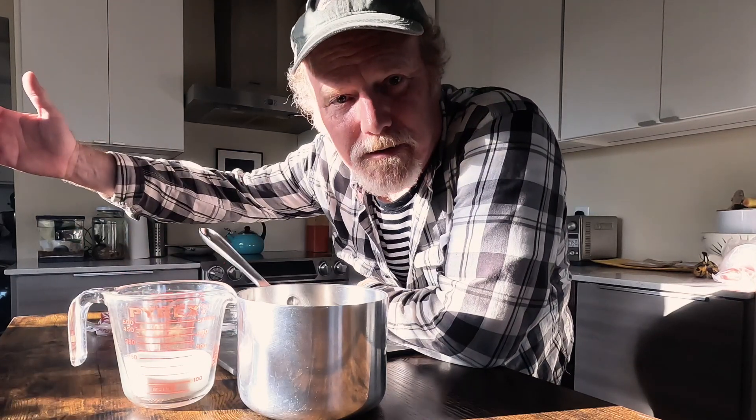Hey everybody, I'm here in the kitchen. It's about 6:15 in the evening, so I have the evening light shining through the kitchen window here. It's a little bit bright right now, but I thought I would make a fun mushroom recipe.